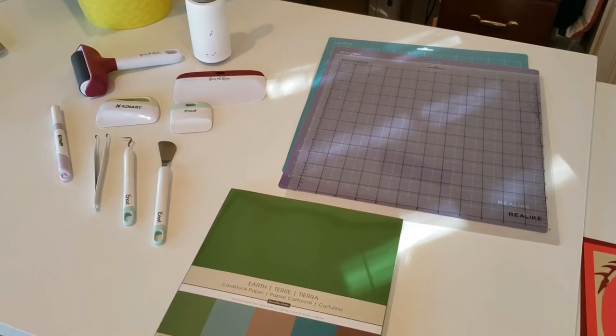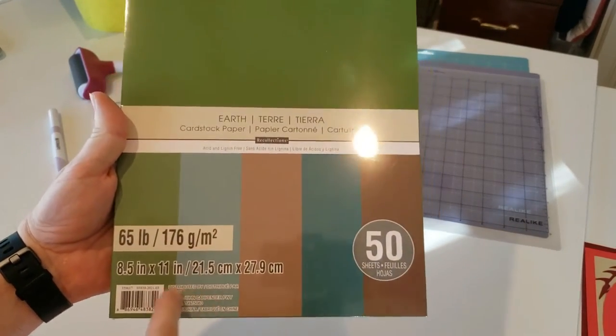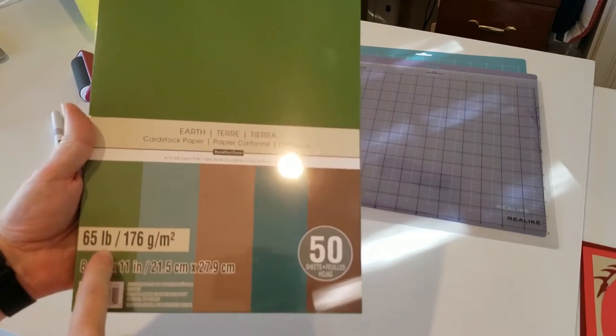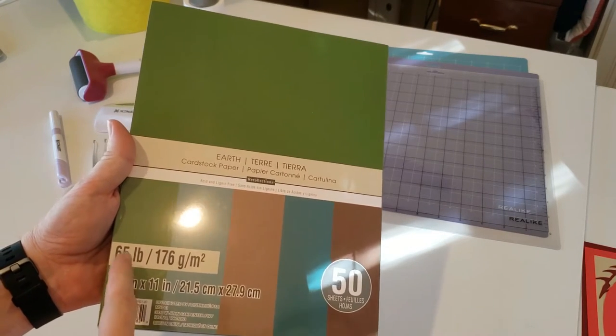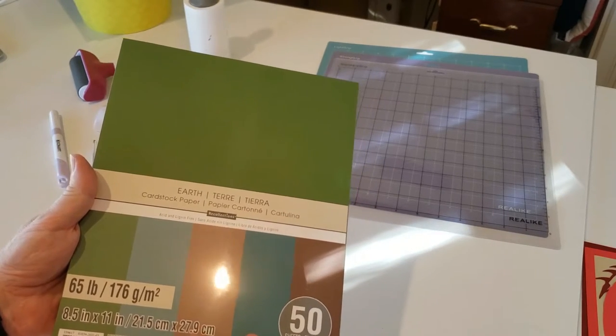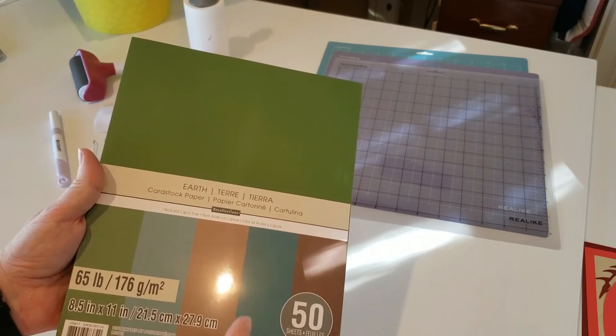First, I want to go over some of the tools you're going to need to make these light boxes. The first thing you need is the Cricut Maker 3 — I call it a cricket, it's just easier to say. Besides that, the paper you want to get is a minimum of 65 pounds or 176 grams. They make it up to 100 pounds, but a minimum of 65 just to make it thicker, like cardstock, so the paper that you cut stands up and doesn't fold or twist.